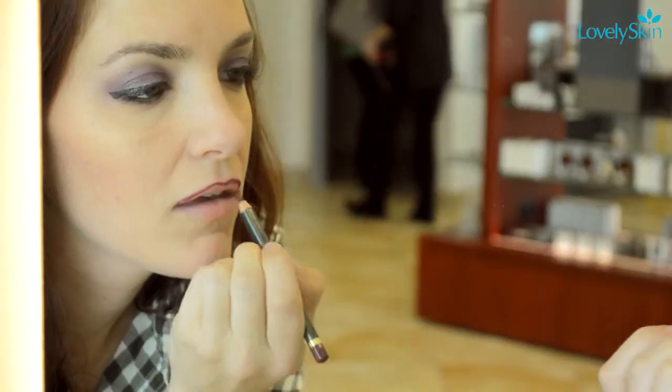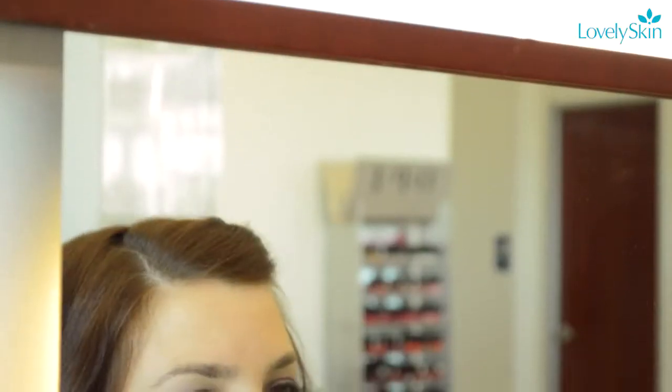And finally, it's time for the lips. Line your lips with a dark berry pencil, then fill your lips in with bright pink lipstick. This will define your lips and give you a rockin' pout. Purse your lips a few times to blend the liner with the lipstick.